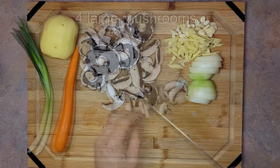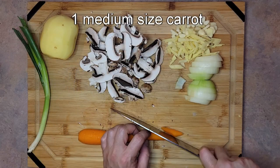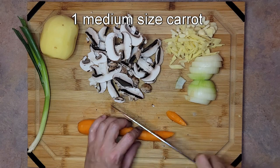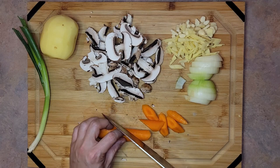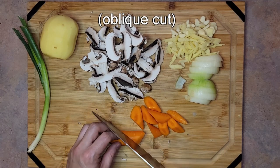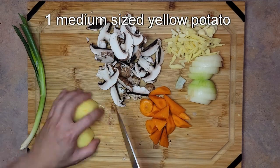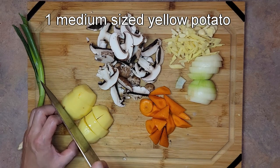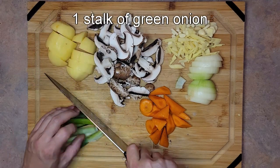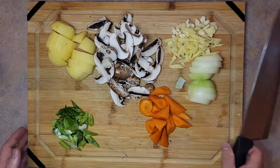Next, slice one medium-sized carrot on a rolling bias — meaning turn the carrot 90 degrees every time you cut a slice. This is also known as an oblique cut. Cut one medium-sized yellow flesh potato into 16 pieces, and bias cut one green onion stalk for garnish at the end.